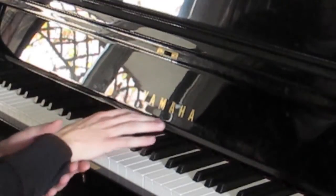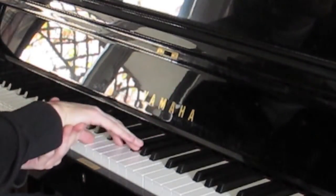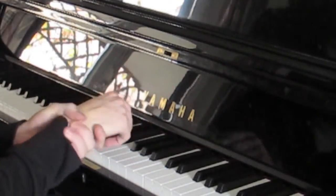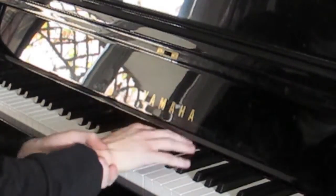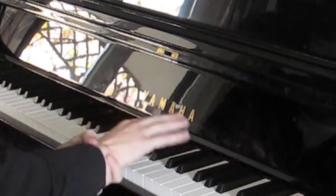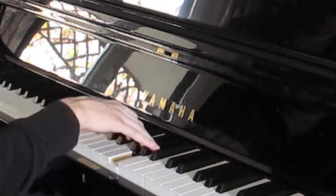You start the rotation at the thumb — move it a bit toward the thumb — and then as you go along the chord, you just flip over your hand a bit.